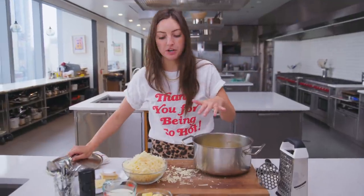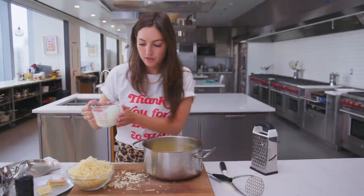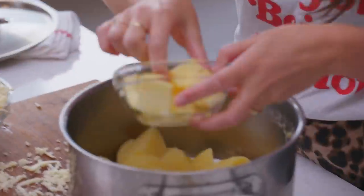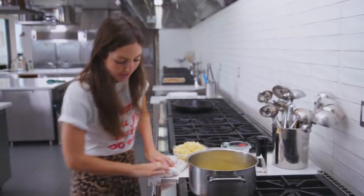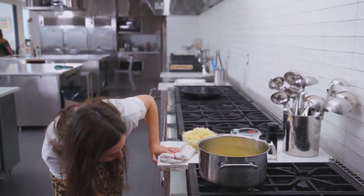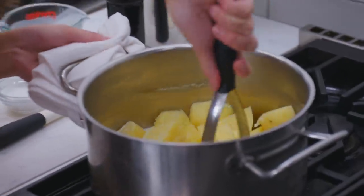The butter and the cream is going to go all in one fell swoop. We're going to add just about half of that and save the rest in case we need it. We're going to add all this butter. We are going to use the hand masher, proving that that fancy dish you might see on a menu at a restaurant can be achievable at home even without fancy equipment. I'm adding a little bit of salt and we're going to turn the heat on very low and get to mashing.